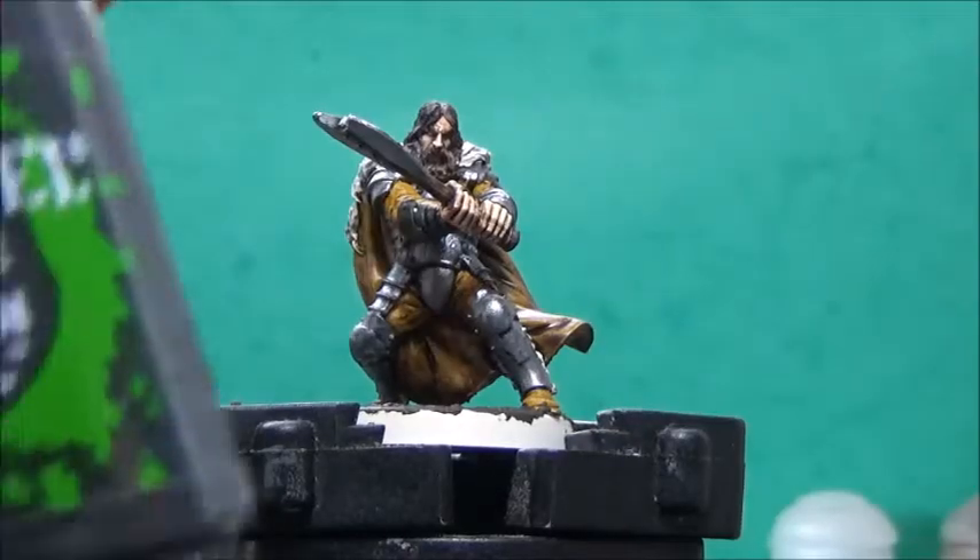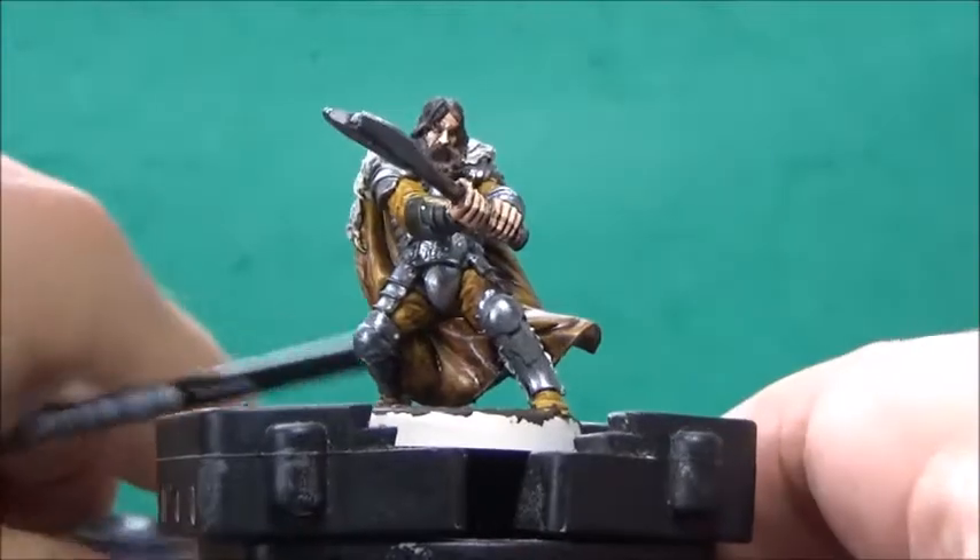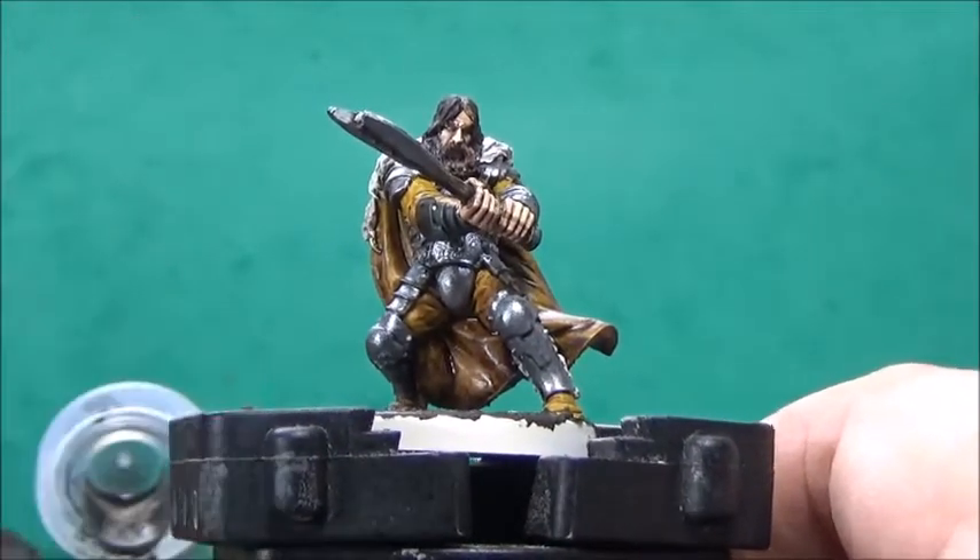Now, I'll take some Nuln Oil and wash the metal, as well as the texture on the base.